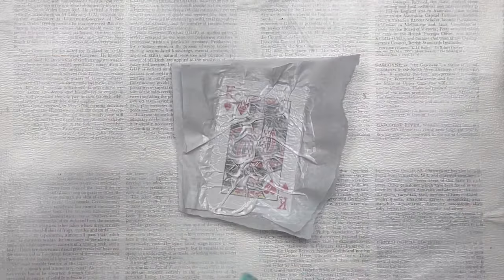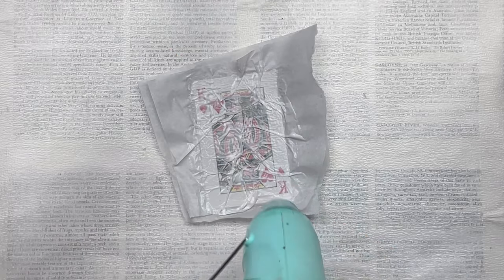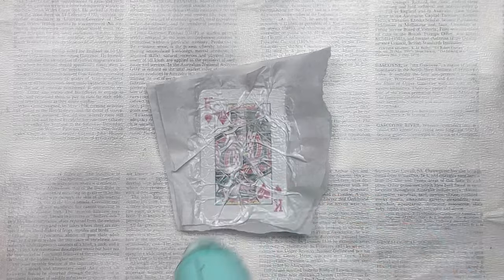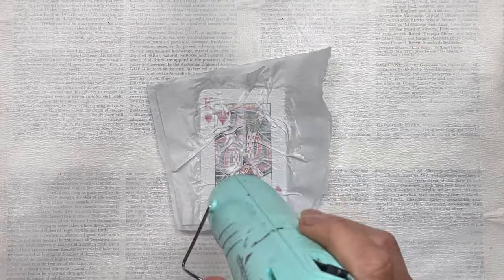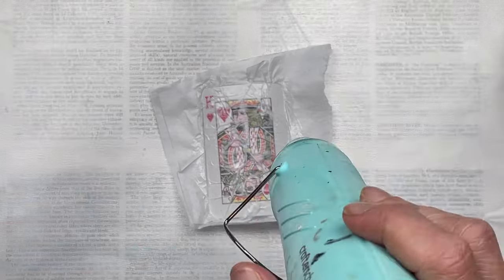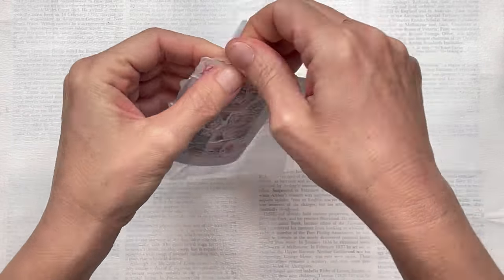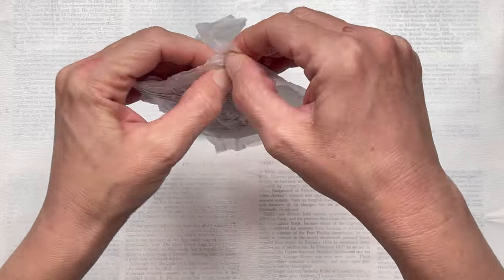I also like adding the tissue paper because it adds additional texture. My first layer I'm going to lay quite flat — I'm doing a little bit with my fingers just to create a little texture. Then I'm going to add a second piece on top and really scrunch it up to create big wrinkles and creases, and then add another layer of mod podge on top.